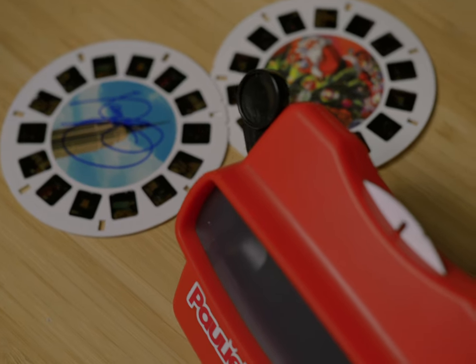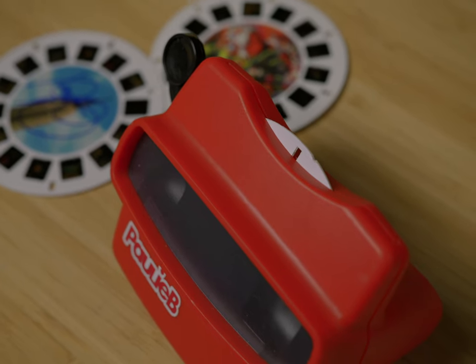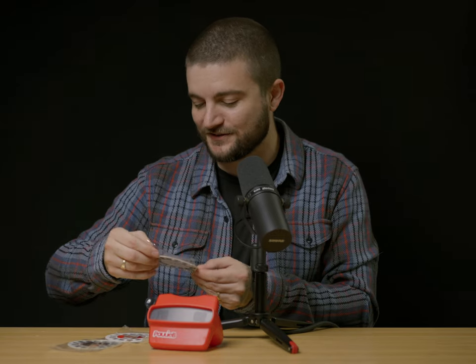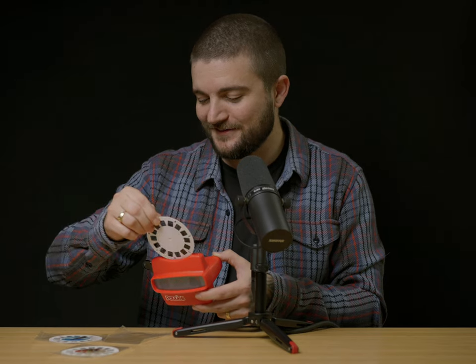So if you're unfamiliar with the Viewmaster, you have these little discs, and inside of these discs, kind of like a carousel, you have all of these different positive images. When you put them inside here, you look up into the light and then click through it, and it will actually spin from image to image. The idea of presenting your work in something like this is so fun and just such an awesome idea. As I'm sitting here figuring out which one to start with, there's really no need for that. The idea of presenting your work in this format is just super fun and loose.